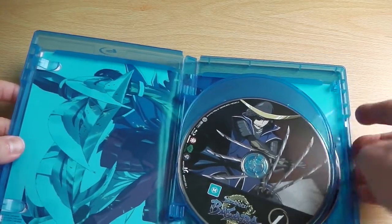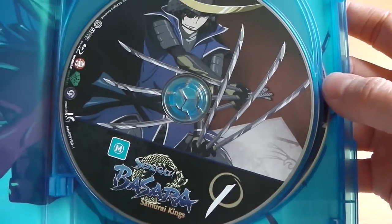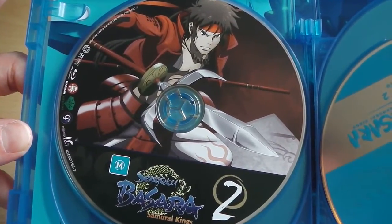We have the first disc, which uses proper full artwork as offered by Madman Entertainment, and it's the same styled artwork used in the UK release. Then there's disc 2 of season 1.